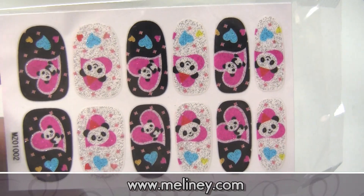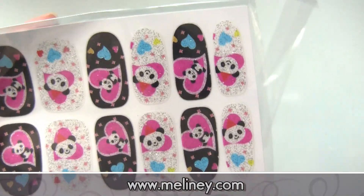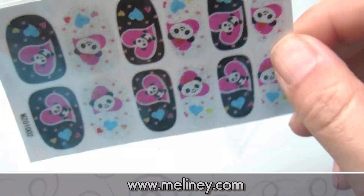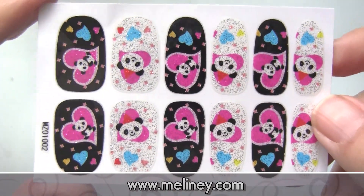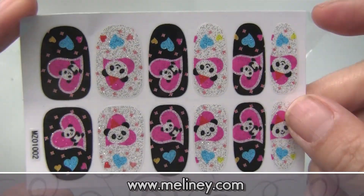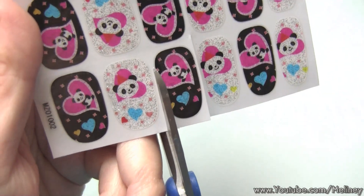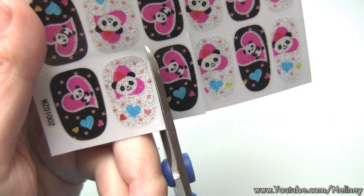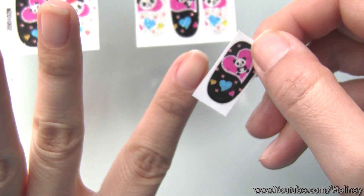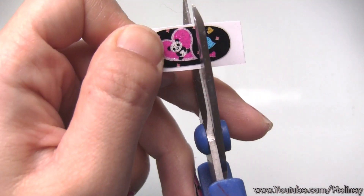Next, get your nail wrap ready. Mine comes in airtight packaging to prevent the nail wraps from drying up. Cut them using a pair of scissors — I'm going to use the four smaller ones on my fingers and one of the bigger ones on my thumb. The black one in the middle is going on my index finger. Hold it against your finger to see if the size fits, and if it's too big, cut them down to size.